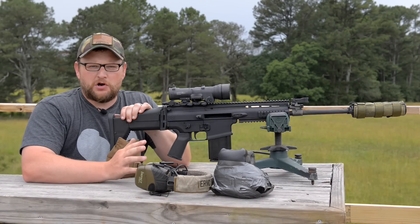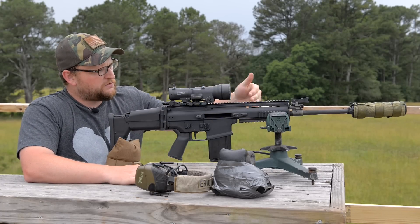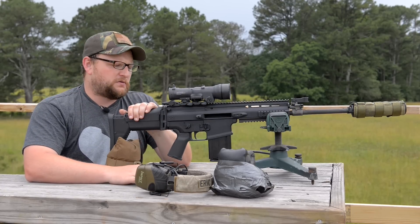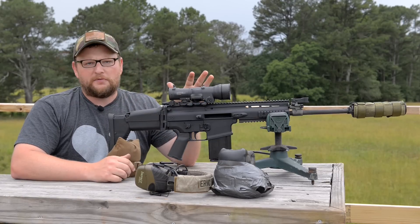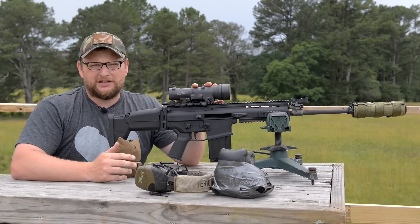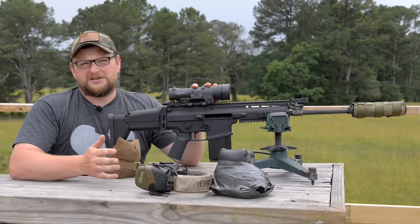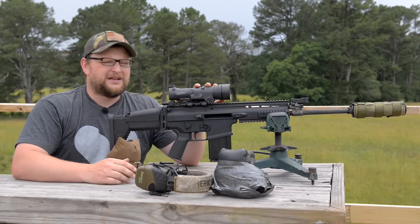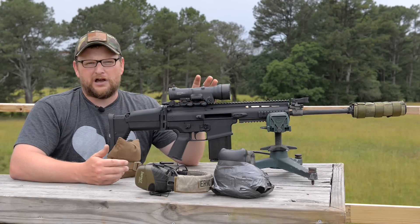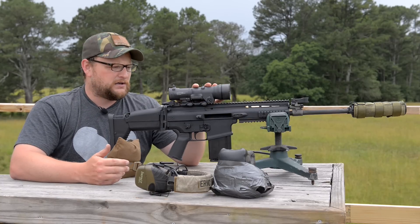We're going to punch out to 600 yards with the ELCANs here and take some shots at various steel targets ranging from 200 to 600 yards. Eric elaborates on his experience: the first time he was exposed to this type of optic was with the C79s that the Canadian military was using during joint training missions. He didn't get to personally use those optics but got to check them out — they always intrigued him. The C79 is one of the earliest versions and did have tritium inserts in the early ones.